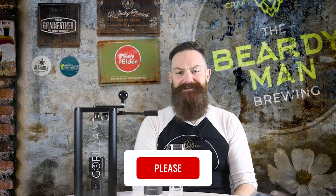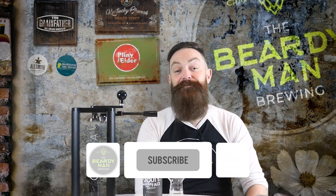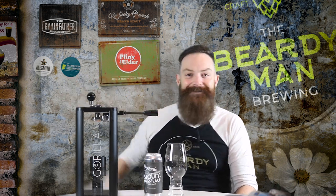Hey there guys, it's Glen from the Beardy Man Craft Beers, inspiring homebrewers to make awesome craft beer at home. If you're seeing value in this video please make sure to give it a big thumbs up — it makes all the difference, and any of the links covered are featured down in the description below. Let's jump into it and check out the Gorilla 1 canning seamer.